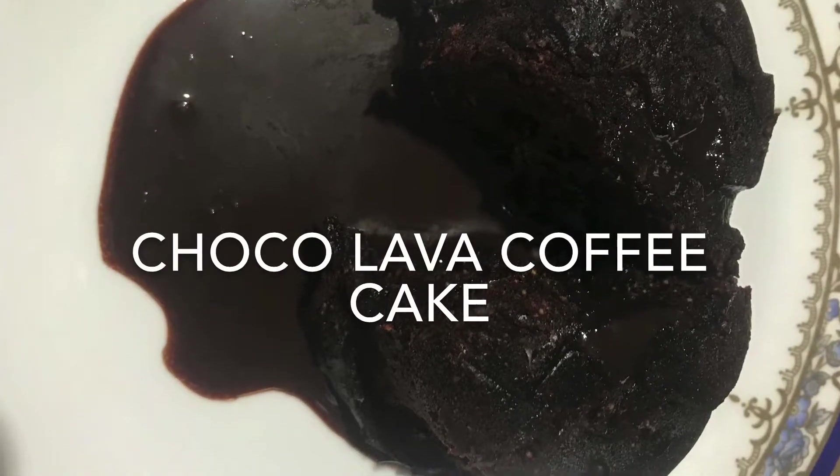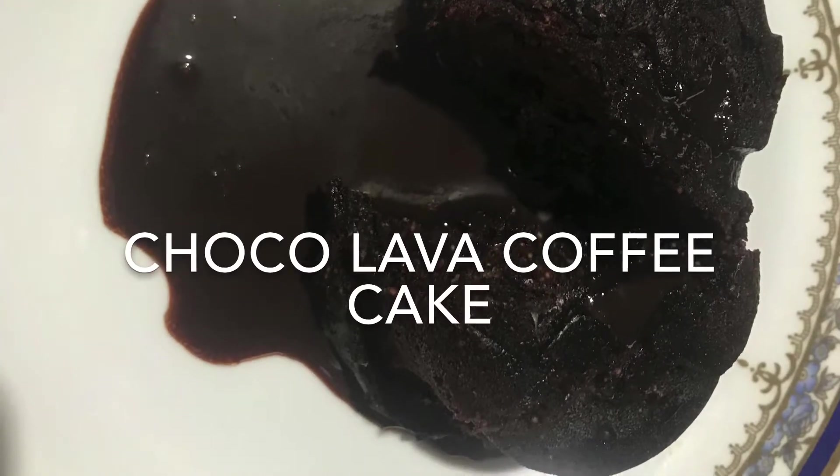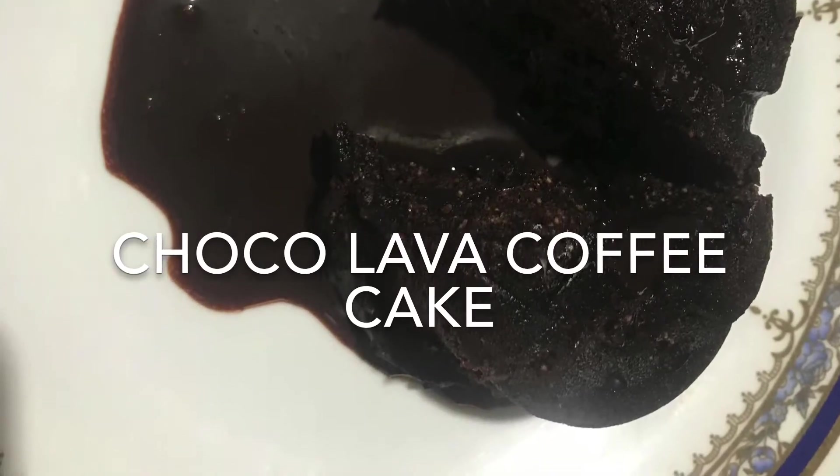Hey friends, this is RC back again and today we are going to make choco lava cake just in two minutes in the microwave. Let's see how to make it.